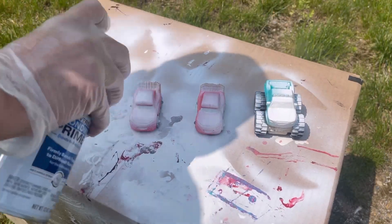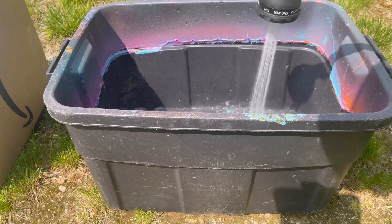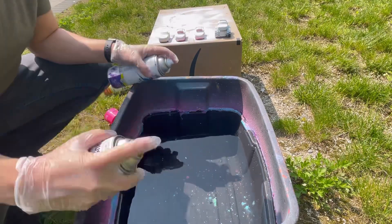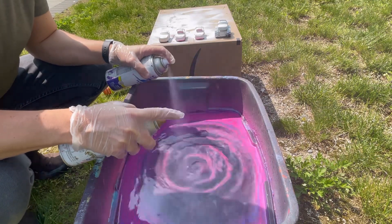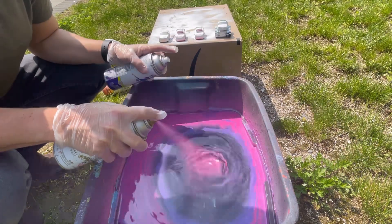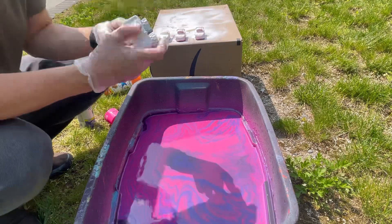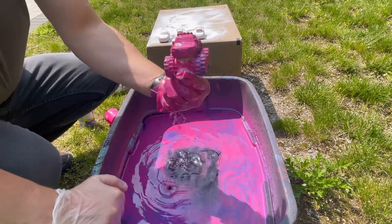I like using this spray primer that's made out of the same stuff — Rust-Oleum, which is oil-based. Then we're gonna fill our vessel with water. Next, apply our paint onto the surface of the water. The surface tension and the fact that the oil is lighter than the water is gonna help it stay on top.